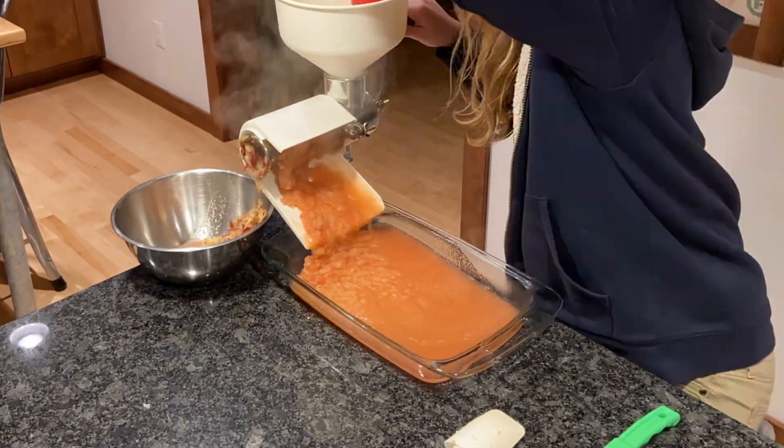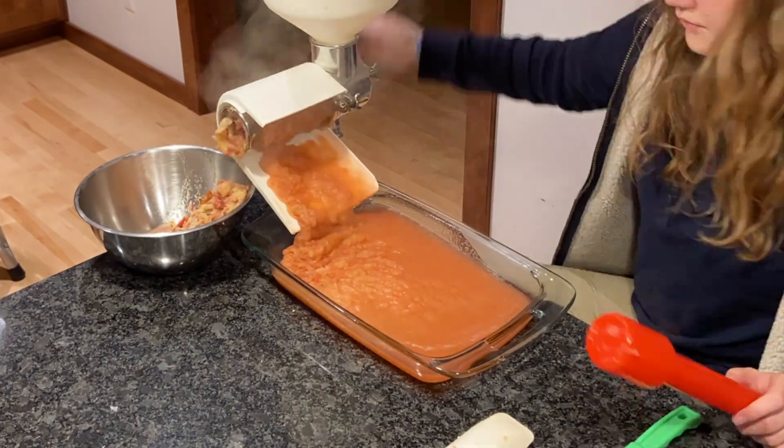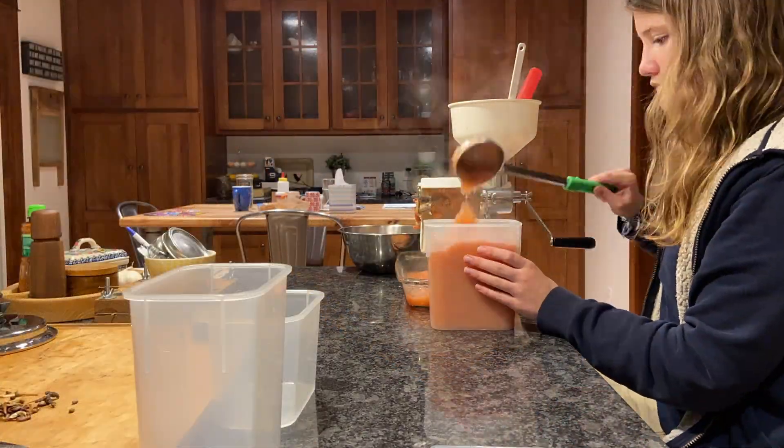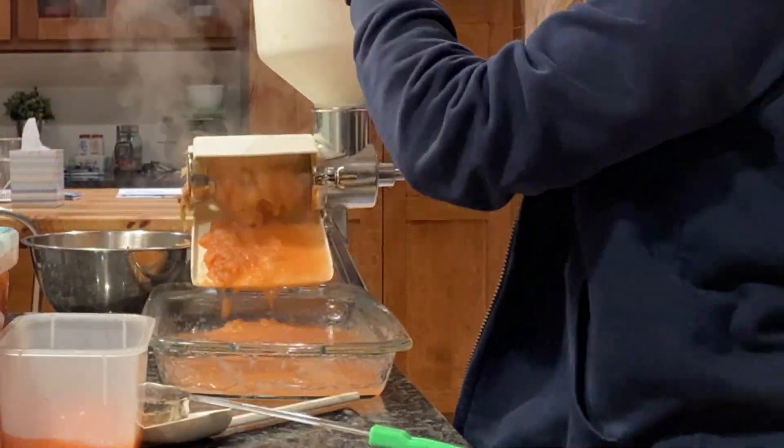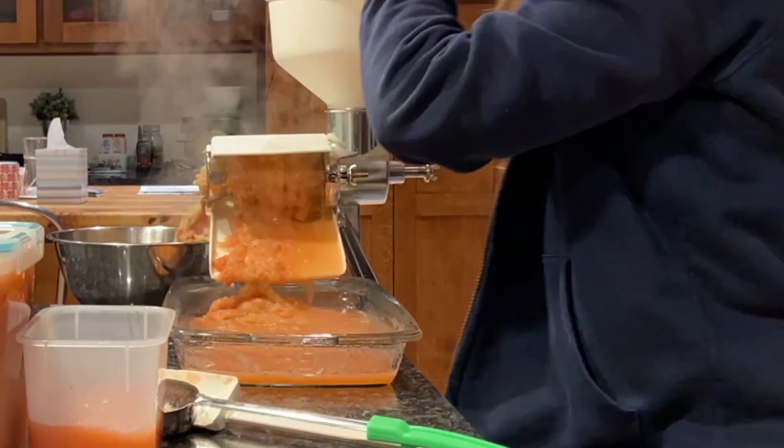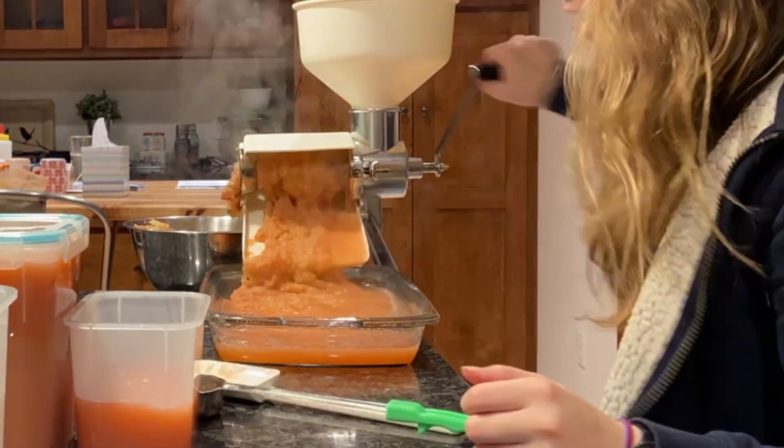Homemade applesauce is one of those things that makes you wonder, after you whip up a batch, why more folks don't make it. It truly is one of the easiest and most delicious treats, snacks, condiments, and ingredients you can make from scratch, and it doesn't take much time at all.